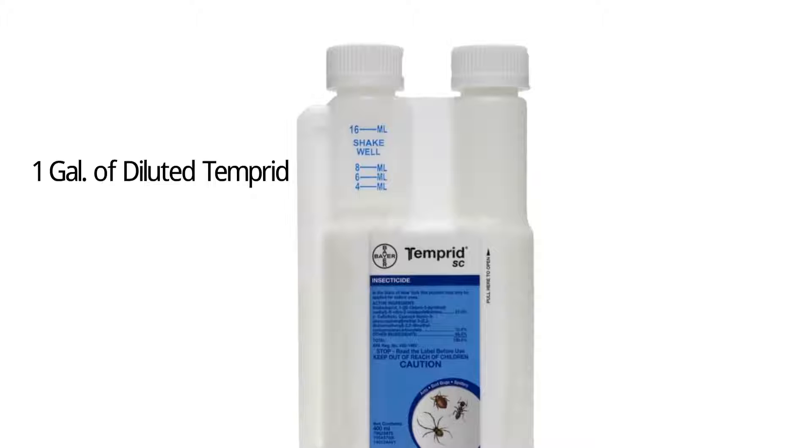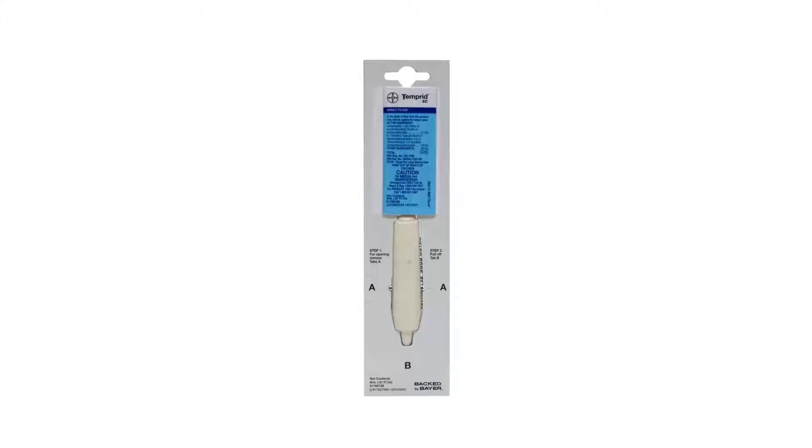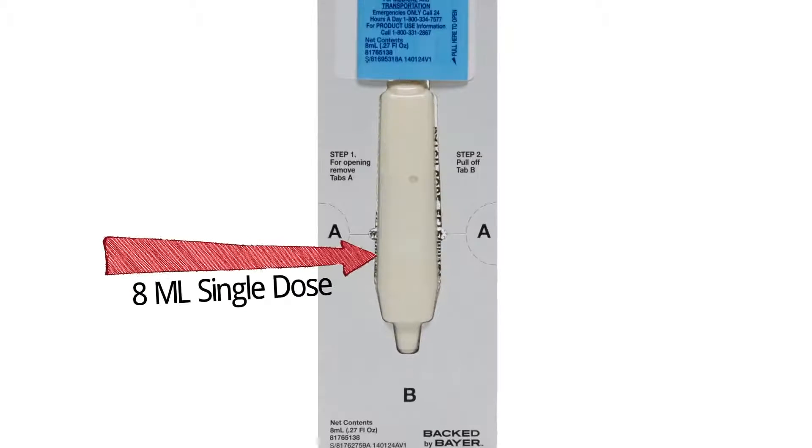One gallon of diluted Tempered will treat 1,000 square feet. For convenience and easier measuring, Tempered SC also comes in 8 milliliter single-dose packs.